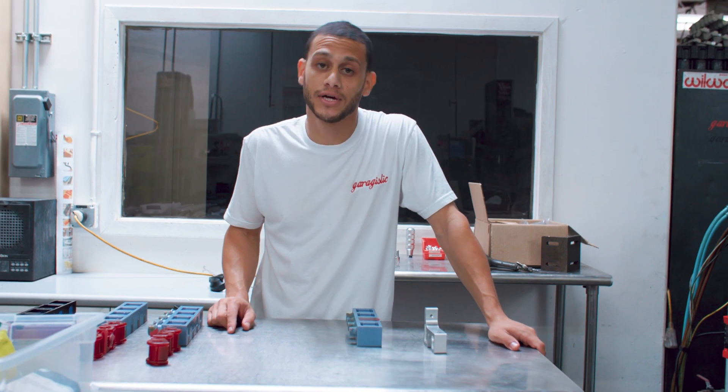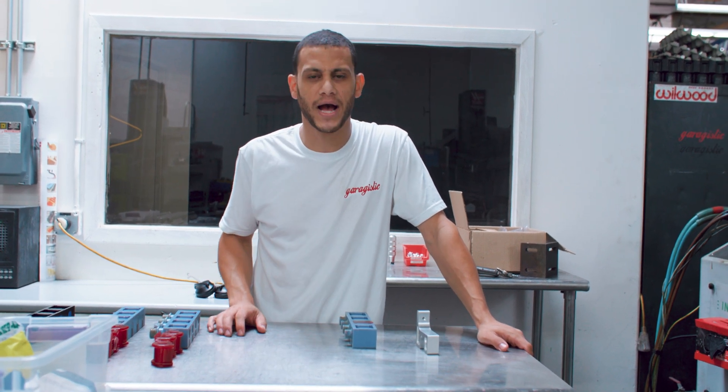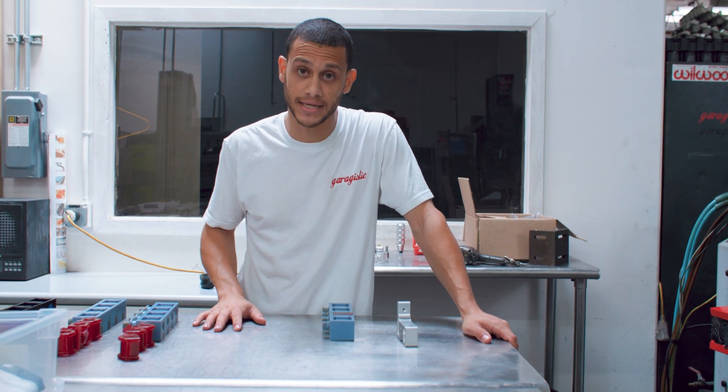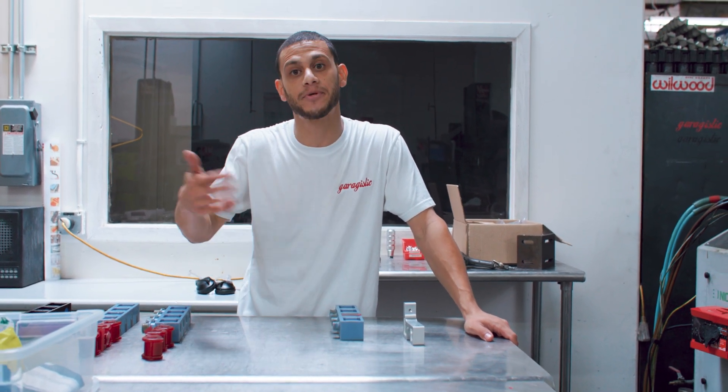I want to share something a little cool with you guys. I know a lot of you guys are into the shop life of what happens really behind the scenes here at Gargistic. So I thought this was a neat time to show you guys a little way that we go from prototyping to production.